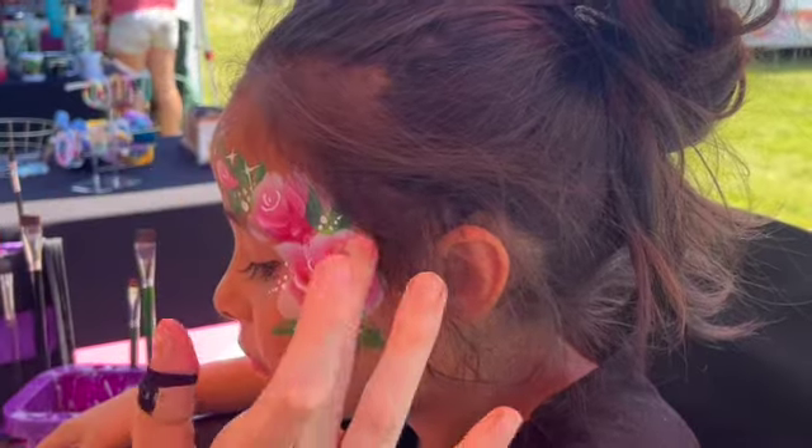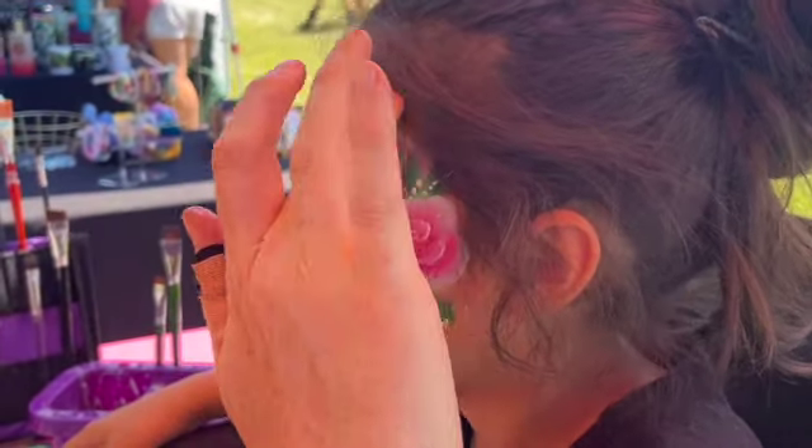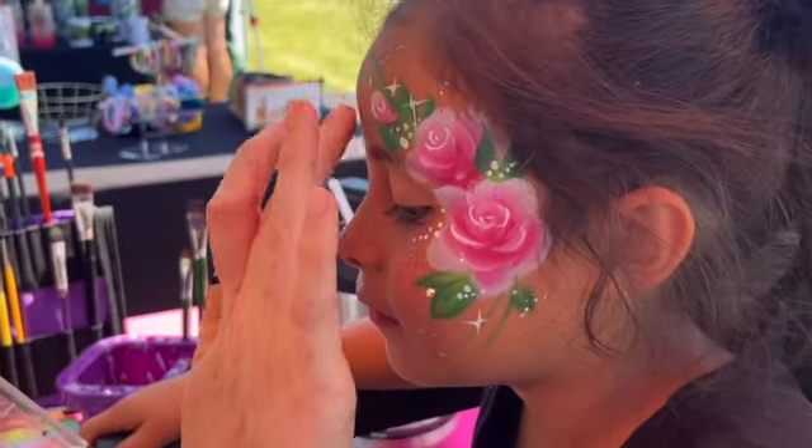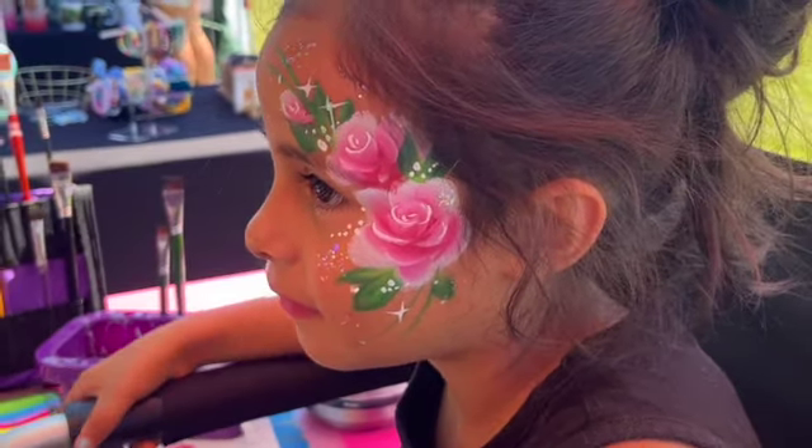This is your classic one-stroke rose design. You can get this down to where you can do it in under three minutes. I have faith in you, and it's totally worth it.